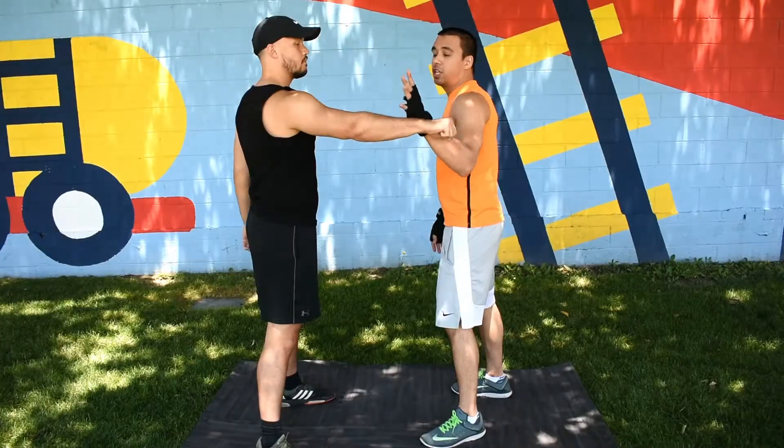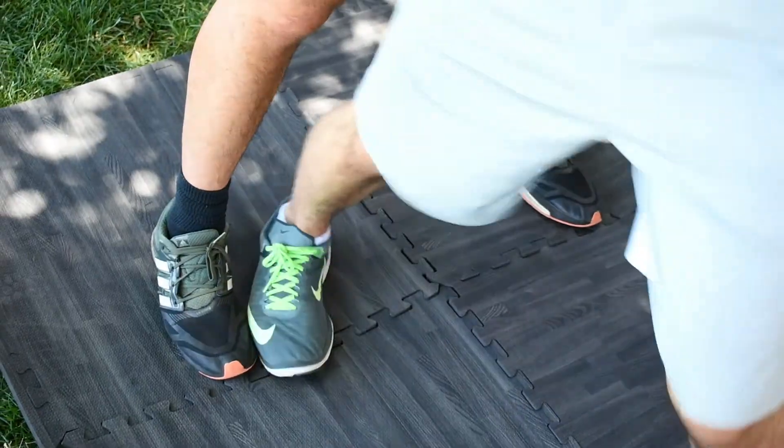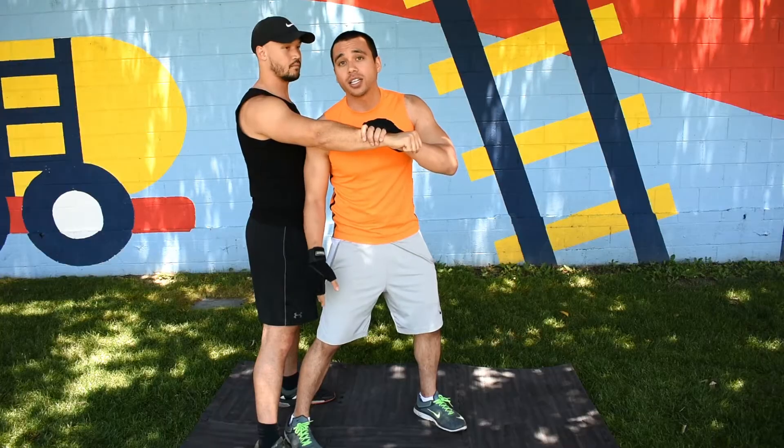Step one is to step. You want to step inside your opponent's legs. Make sure your foot is right next to their foot and make sure you plant your feet. You can't throw anybody unless you have a solid connection to the ground.